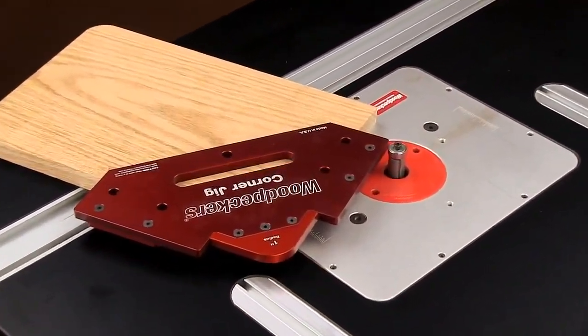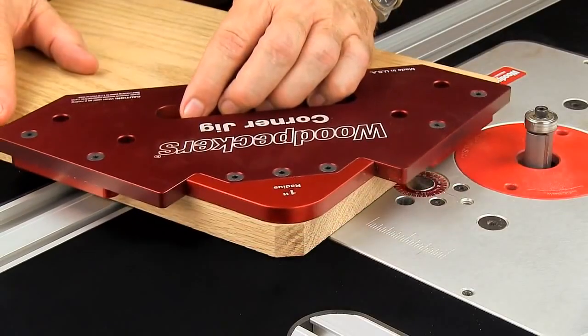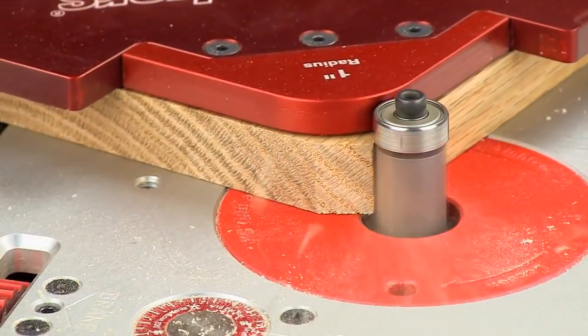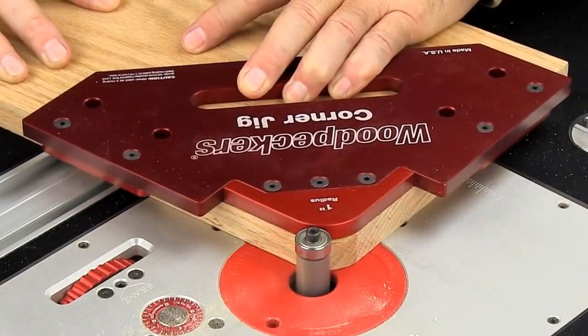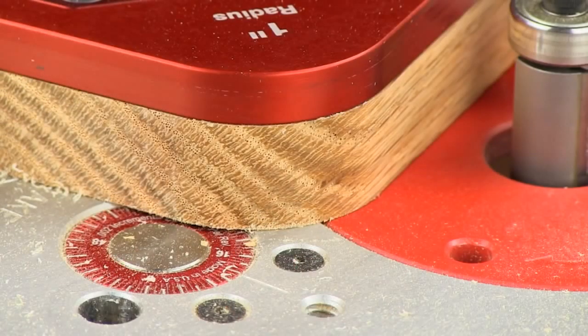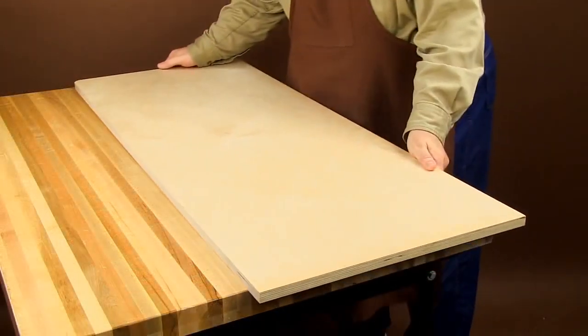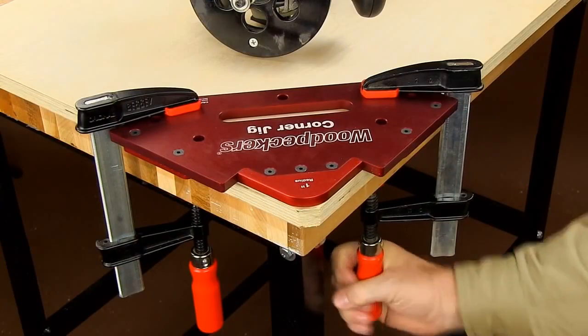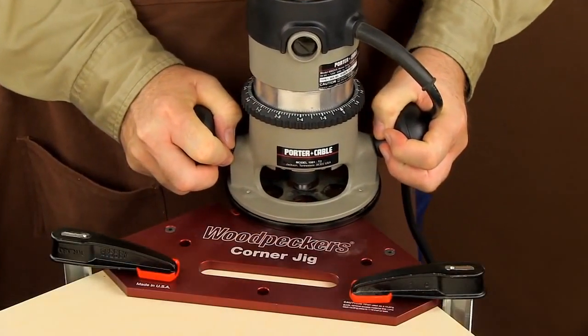For routing a corner radius on your router table, just pull back on the hand slot till the corner jig fits snugly against the corner of your board. No clamps, nails, or tape are required. When working on larger projects where a handheld router is called for, no problem. The large size of the corner jig leaves plenty of room for clamps and a router.